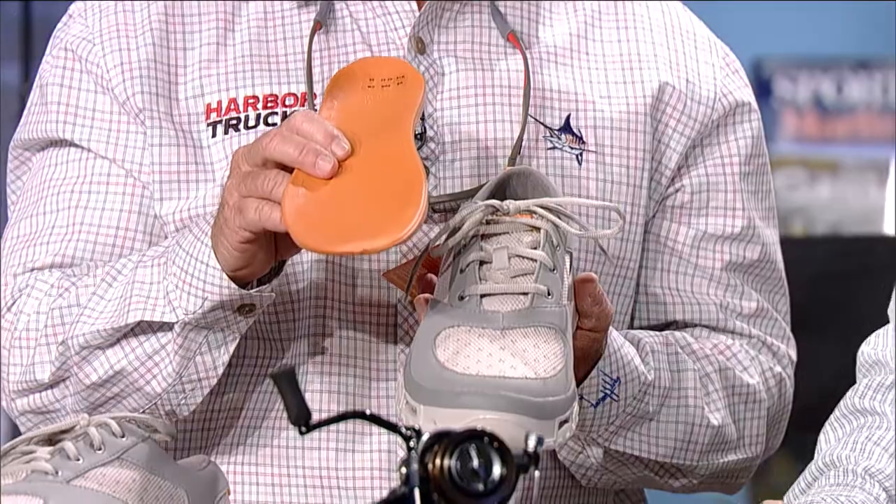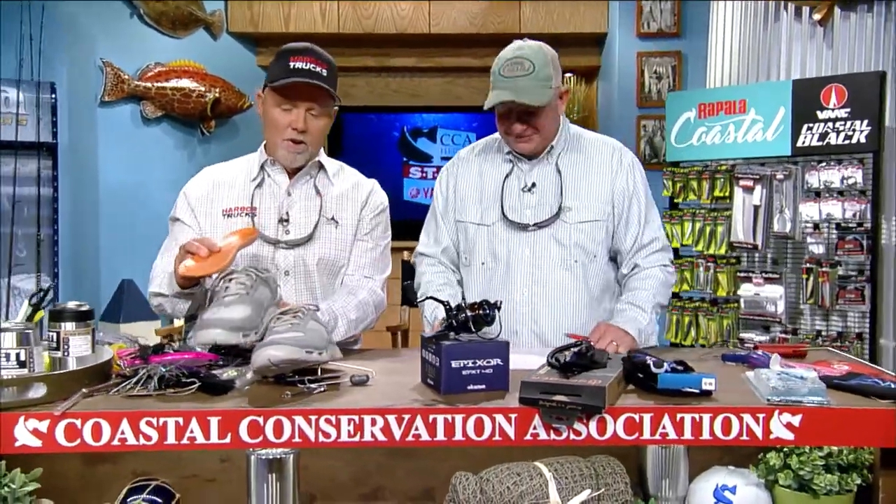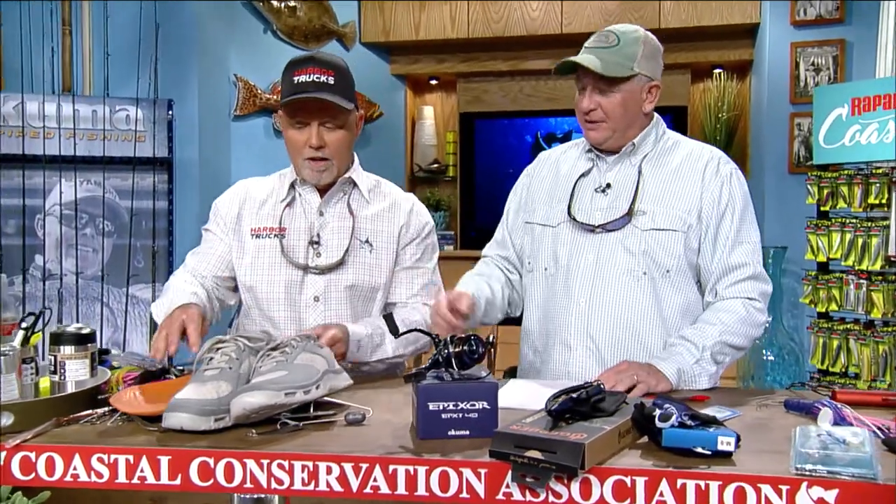The Fin 3.0 from Soft Science — really cool looking. If you want a pair of Soft Science shoes, just go to softscience.com and tell them Rick and Dave sent you from the workbench. You'll get a special discount.